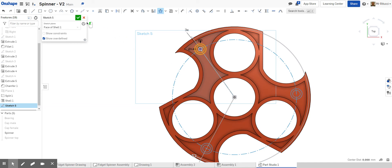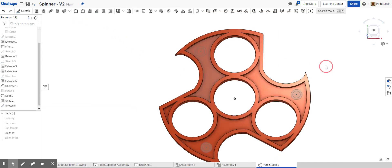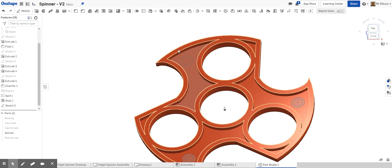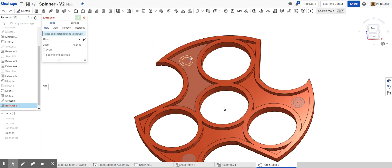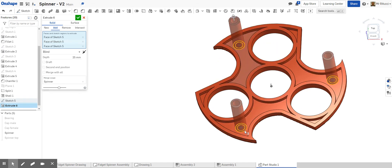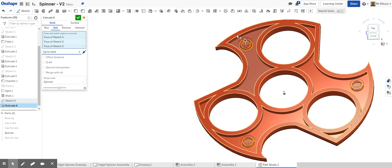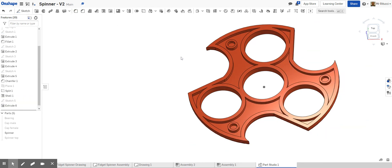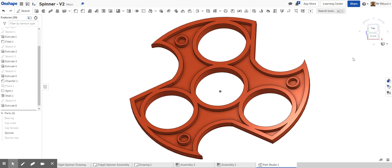With the circles done, do a simple extrude. Click all the rings, make sure it says 'Add,' and rather than trying to manually match the surface depth, change 'Blind' to 'Up to Next' — it'll take the extrusion up to the next face automatically. That's done perfectly. The bottom half is now complete with the shelled interior and the location plugs extruded to the correct height.